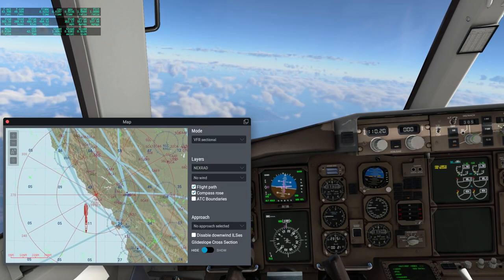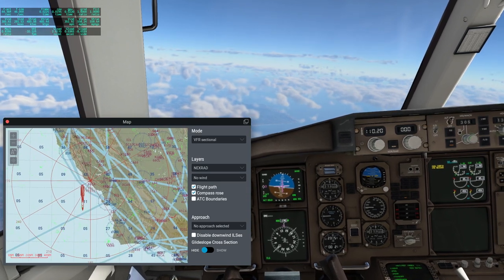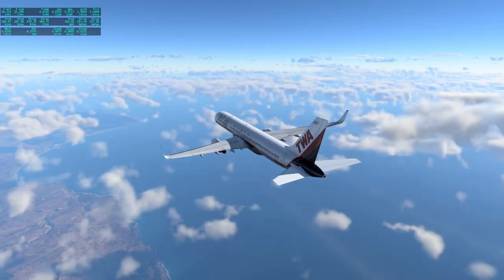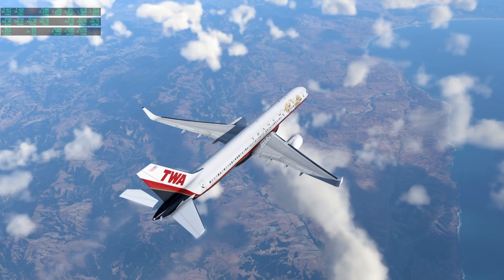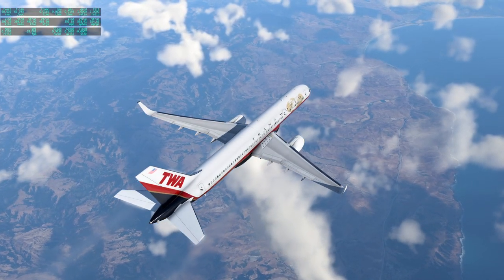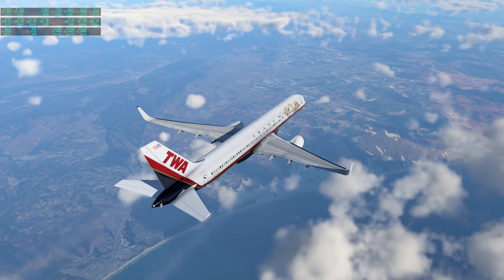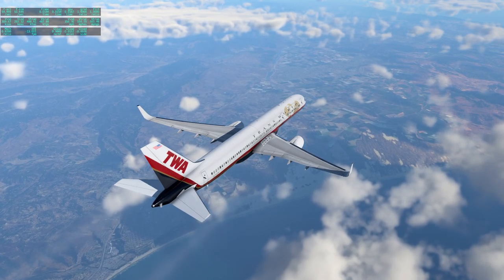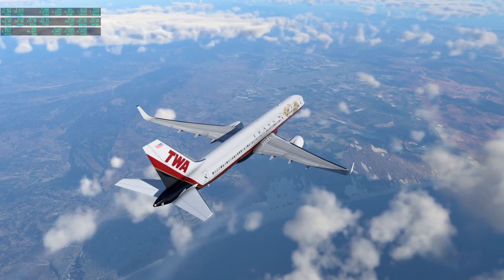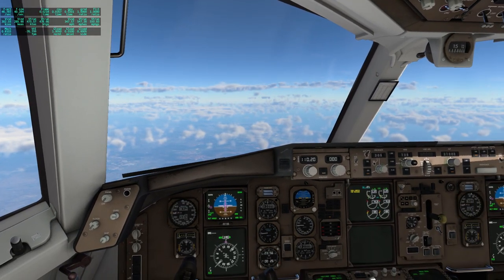We're turning a little bit, right about here, and continuing to head down to L.A. Let's take a look outside. Everything is better with photo scenery. It seems to vary the throttle quite a lot as we go along — it has to adjust it constantly. Very interesting.